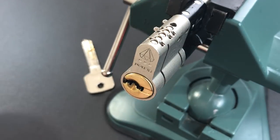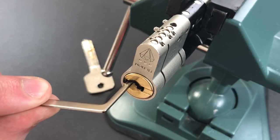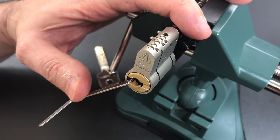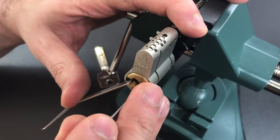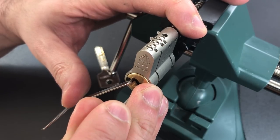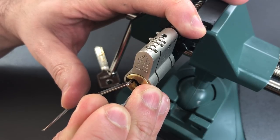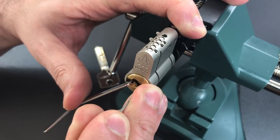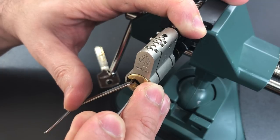So let's see what it takes to get into this Ulteon lock. Putting some tension over here on the left side, and then I am going to start searching for a binding pin. One is loose, two, three, four, five. Six is binding very tightly, and I got a nice click out of him — he feels set. I'm now stuck behind five, so let me lift him up a bit. Got a click out of five.